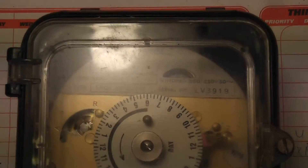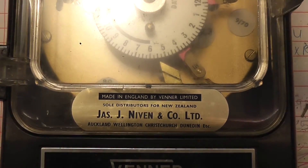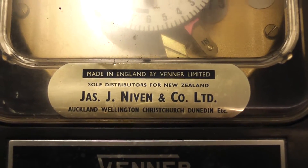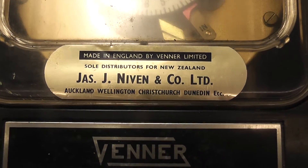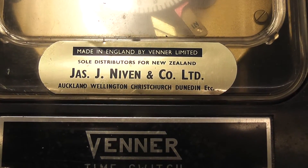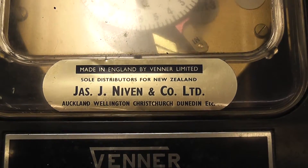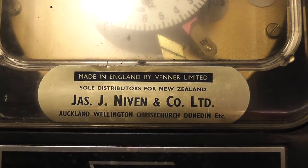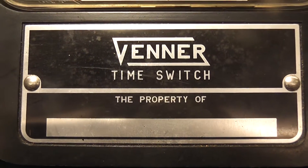A very well made meter, never been used before. The meter was distributed by GSJ, Neuven & Co. in Auckland, Wellington, Christchurch, and Dunedin in New Zealand. There is no serial number or property name on the meter itself.